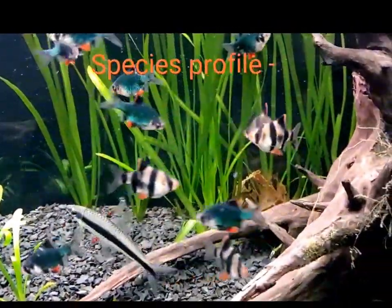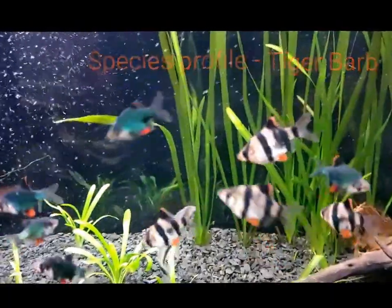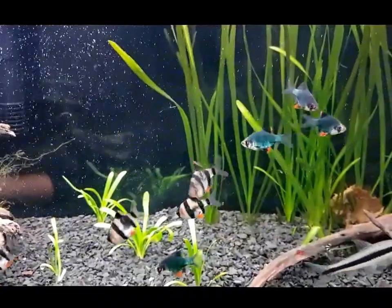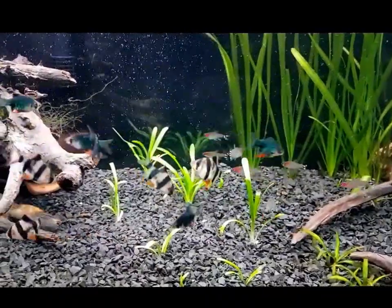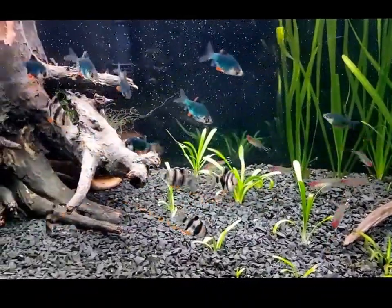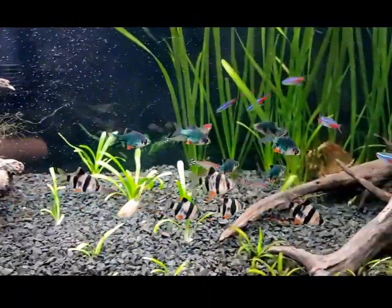This is a species profile for tiger barbs, or Sumatra barbs as they're also known, on account of them coming from that neck of the woods. It's slow moving, highly oxygenated, densely planted streams in Indonesia that they originate from, and they are mid-level schooling fish. They are really cool schoolers — it's really good fun watching them bombing about in the open space in between your plants.